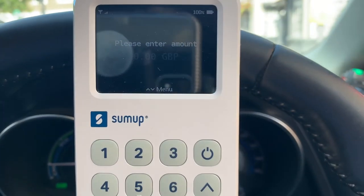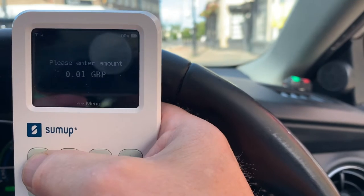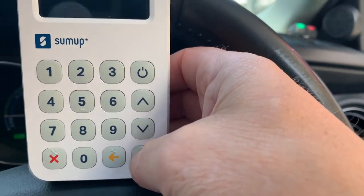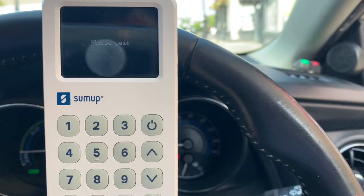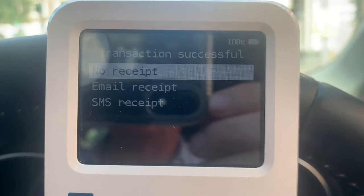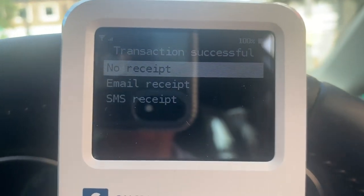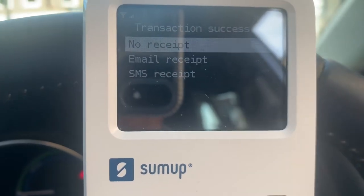What we're going to do now is a quick transaction. I'm going to put in one pound and press the green tick button. And that's it — it's as simple as that. When the transaction has gone through it will ask you if you want to email a receipt, send a text receipt, or no receipt. Most people don't really bother to be honest, but if you're in business some people do want a receipt.